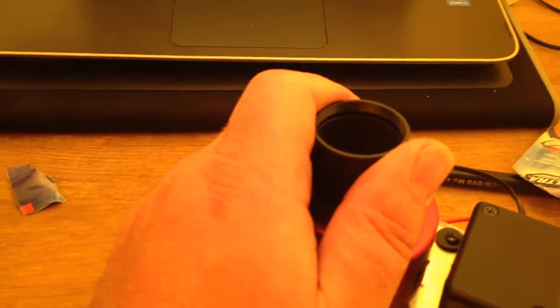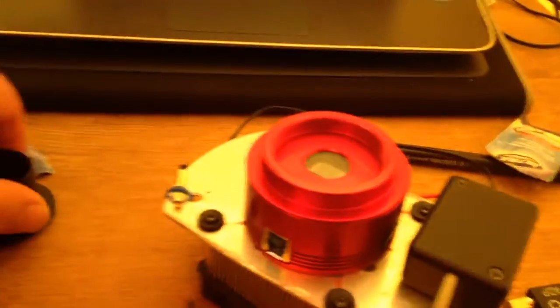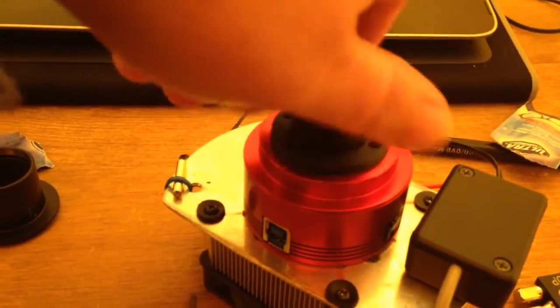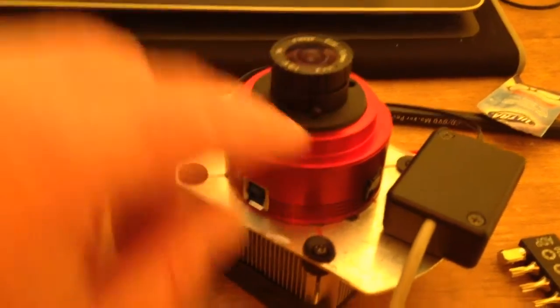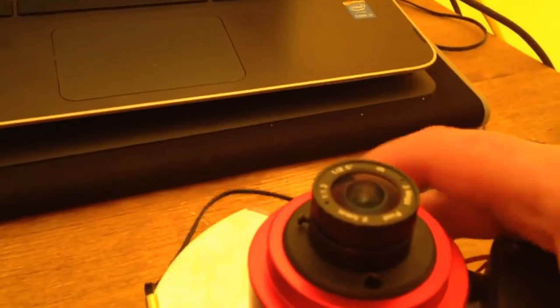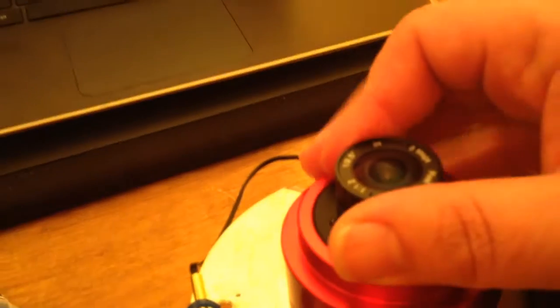All you do is unscrew your normal nose piece — this comes with it, by the way — and this screws into place. It's slightly focusable; you can see there's a little screw on there that allows you to adjust it up and down to amend the focus. Mine came with perfect focus straight out of the box. The one thing it does have now is a fingerprint because I just put it on there.